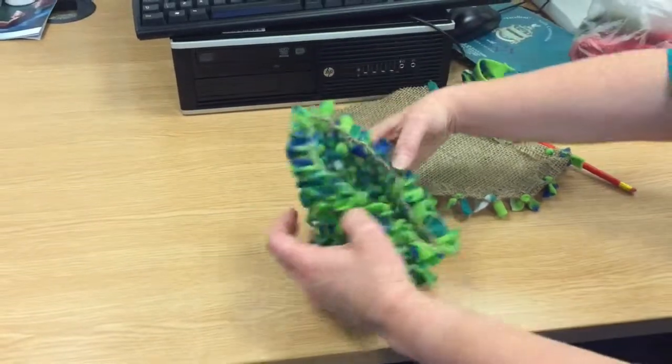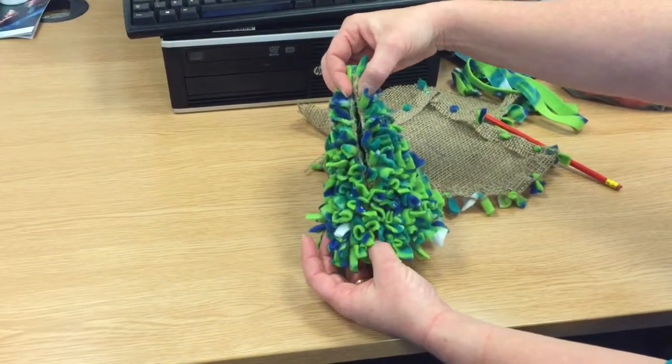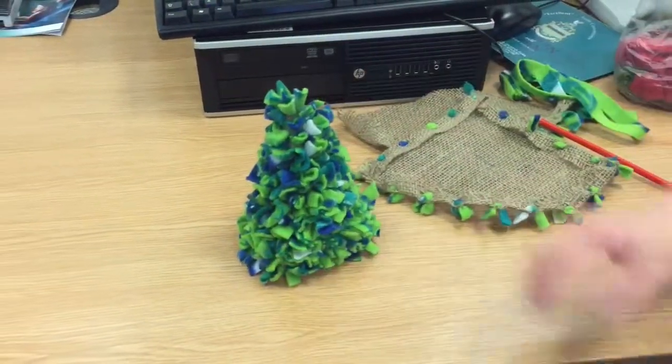When you've got to that stage, you're then going to join your two straight edges together and sew them. You don't need to worry about your stitching particularly, because it's going to be hidden under your fleece. And then you've got a tree like that.